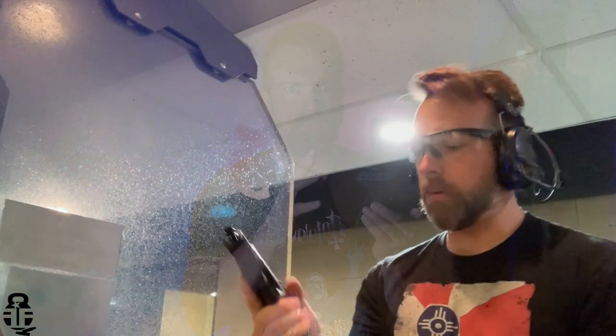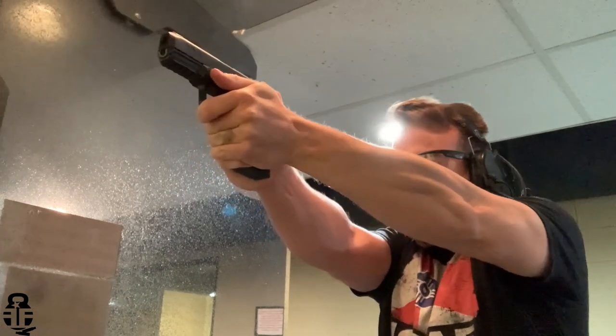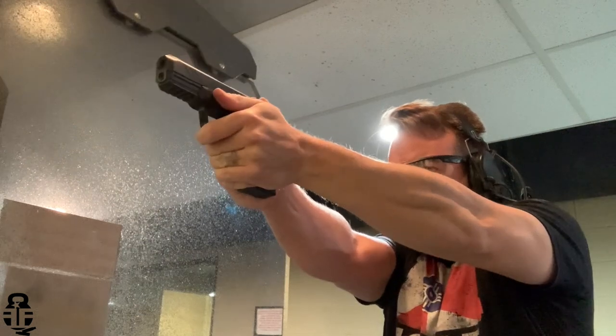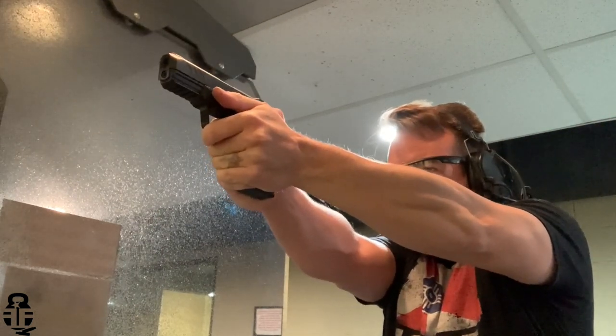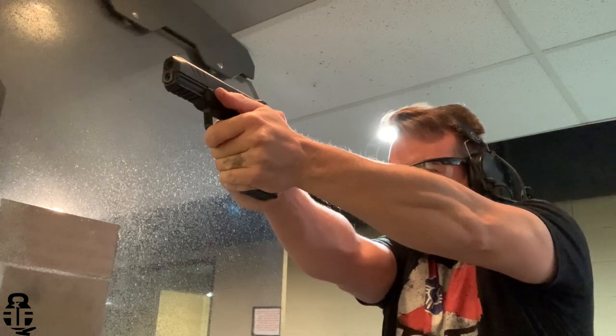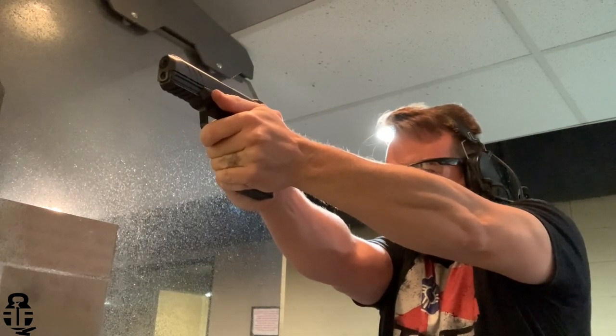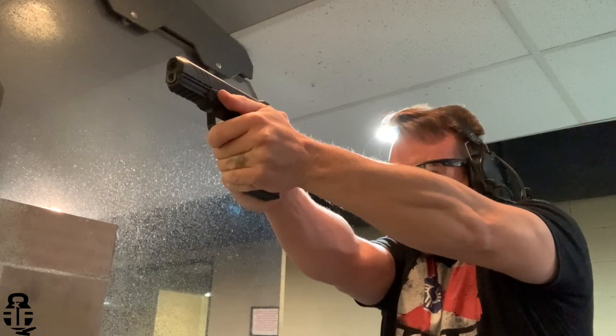This is a budget pistol coming in right around $325 to $375 depending on when and where you buy it. Prices can vary depending on the market, but I personally paid $349. For that price, you're getting exactly what you should expect. It does have some things that go above and beyond what you'd expect for a $350 pistol, but there are some deficiencies to talk about. I'd say this is probably top five of the budget pistols on the market today.